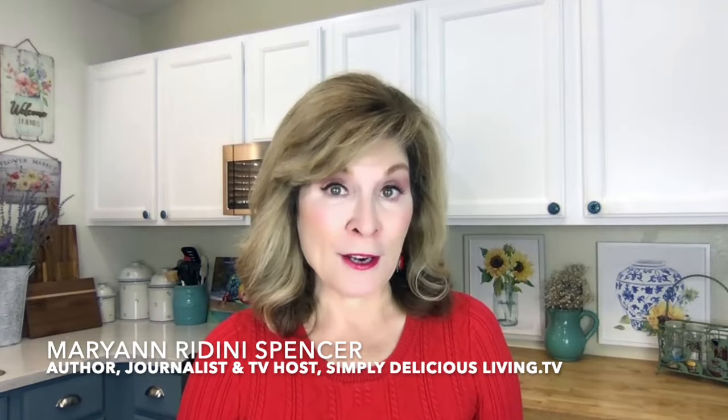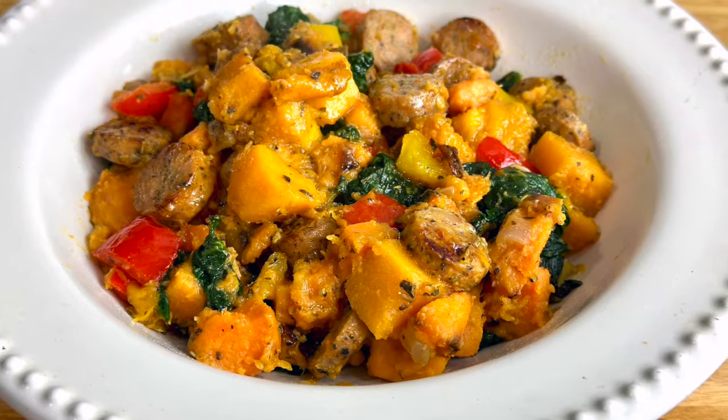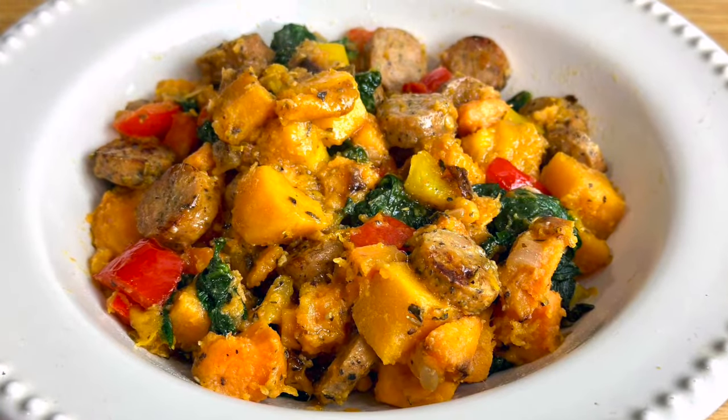Looking to mix up your breakfast potatoes? My sweet potato and butternut squash hash browns deliver high on taste and lots of healthy ingredients. I'm going to show you how to make them.